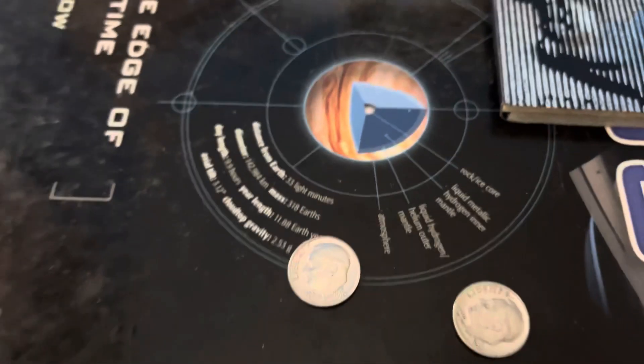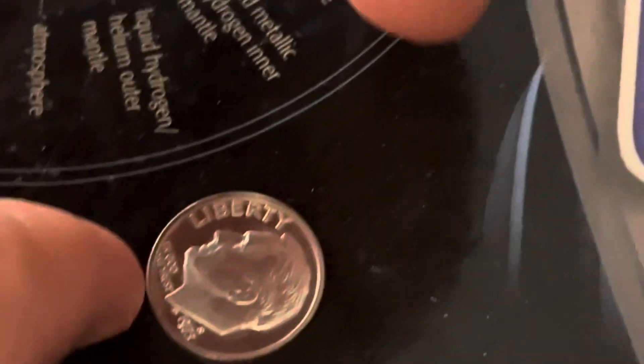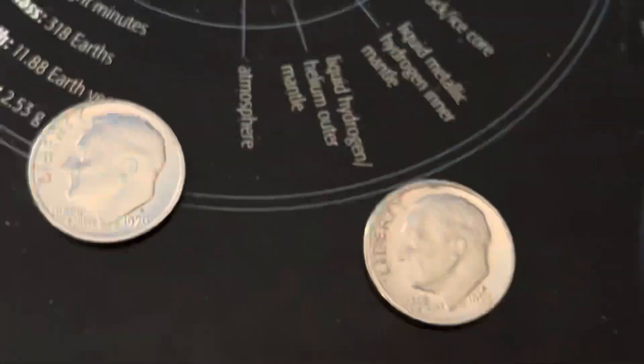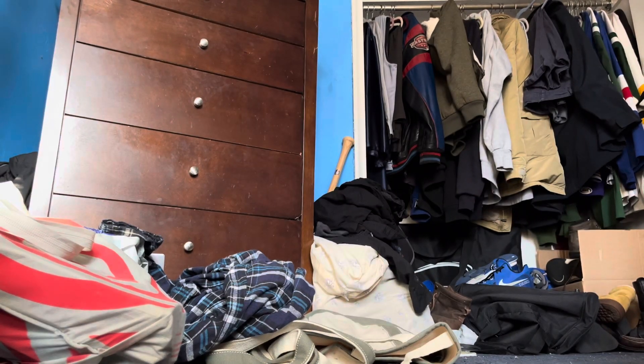This dime is a 1970 and this is a 1973. I'm actually planning on upgrading this folder — my whole Roosevelt dime folder — into a Dansco album. At some point in time I thought it'd be a pretty cool idea.